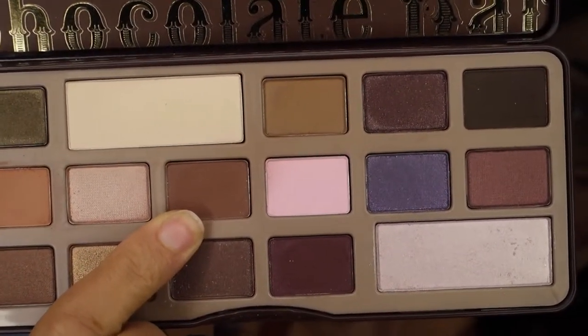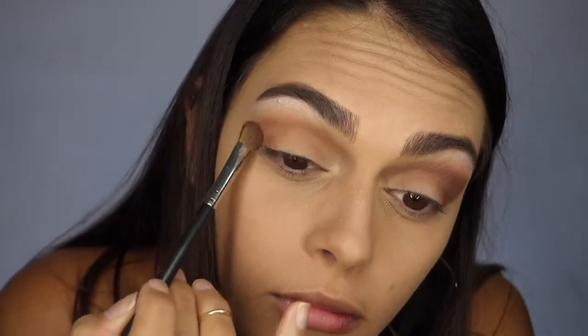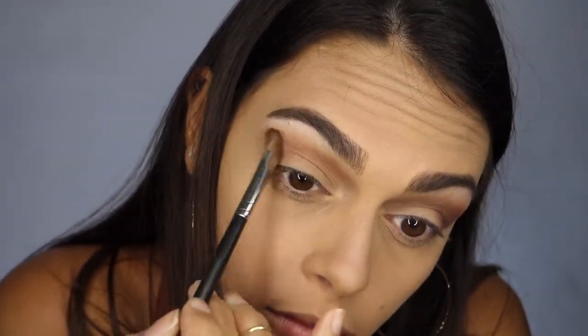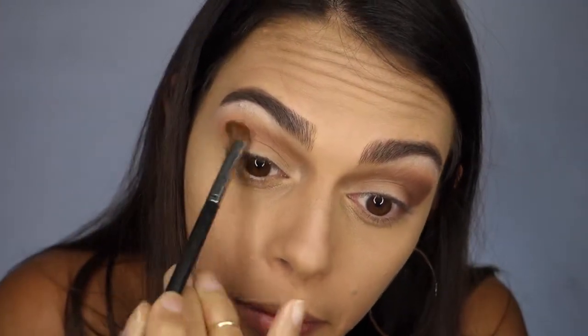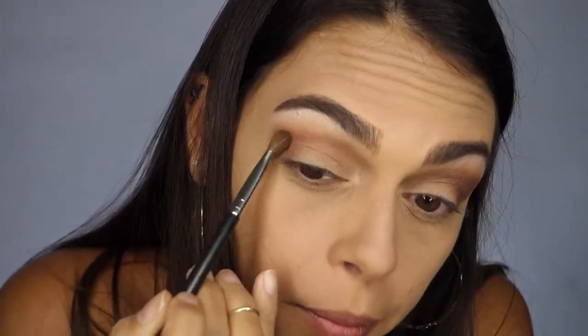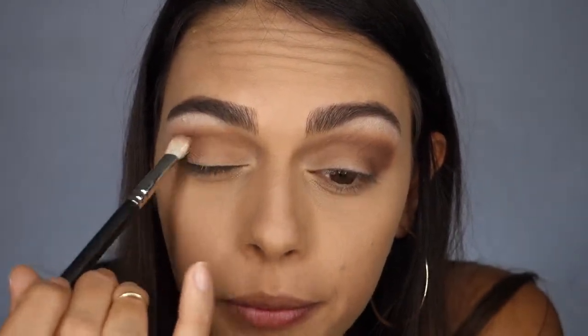Now it's time to darken up this look using the shade Semi Sweet. I'm applying the shade into the outer corner of my eye and also into my crease. I'm using two different brushes to apply this — the MAC 275 Shading Brush to place the color where I want it, and then I go back in with the 217 Blending Brush to soften any harsh edges and make sure everything is evenly blended.